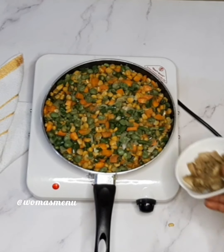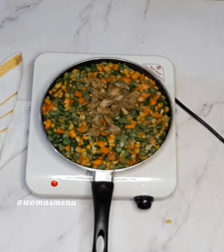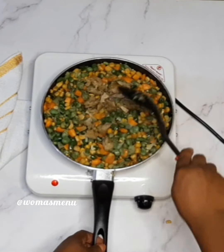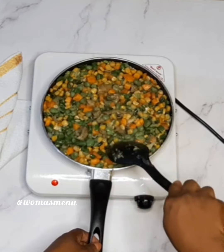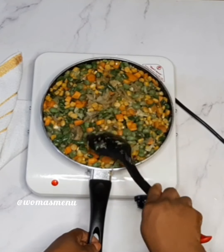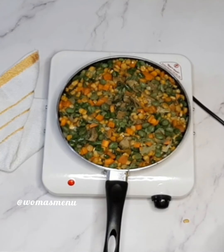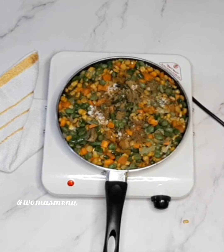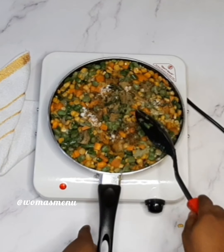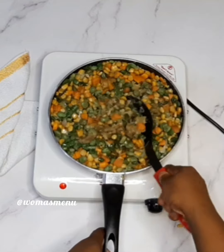This next part is optional — adding the chopped chicken is optional. If you have fried gizzard or fried liver you can add it, but if you don't have it, you can leave it out. Combine everything, then add in your spices and seasoning: seasoning cubes, salt, curry powder, and thyme. Make sure it's well combined with the sauce.